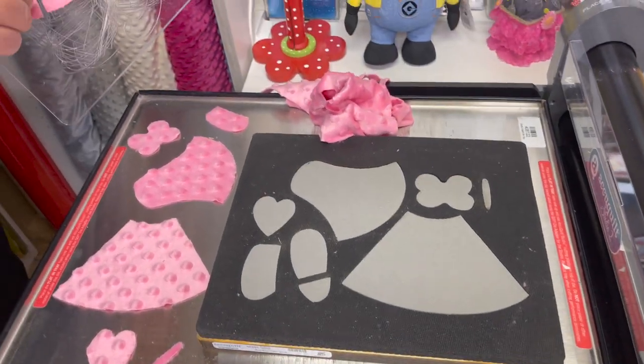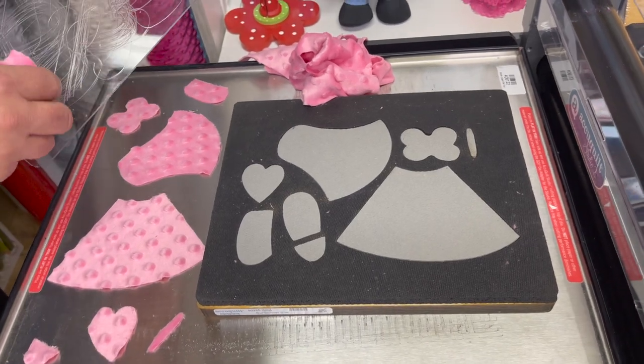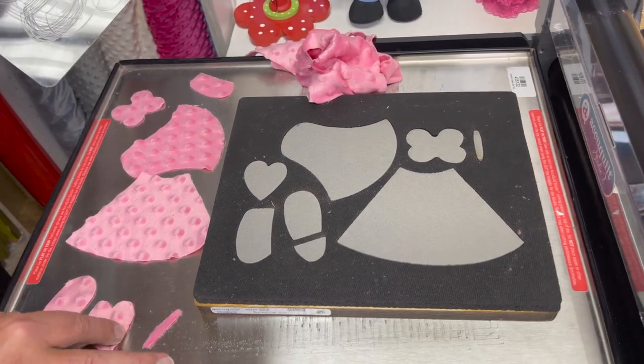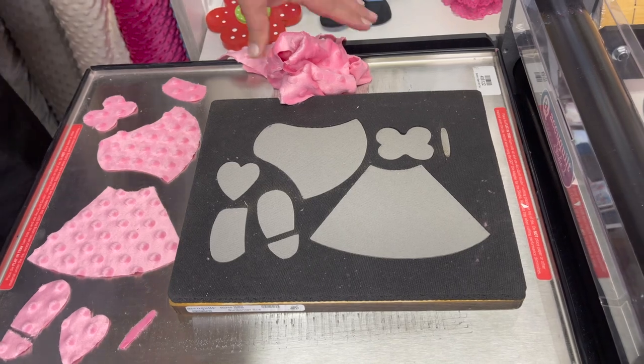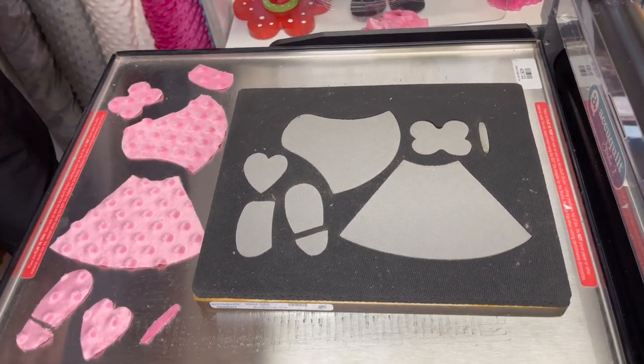You're only supposed to cut one layer of minky on the Studio 2, but I can usually cut two or three because I like to live on the wild side. However, it's not recommended by AccuQuilt, so if you do that it's at your own risk — and if you mess up your die you'll have to buy a new one.